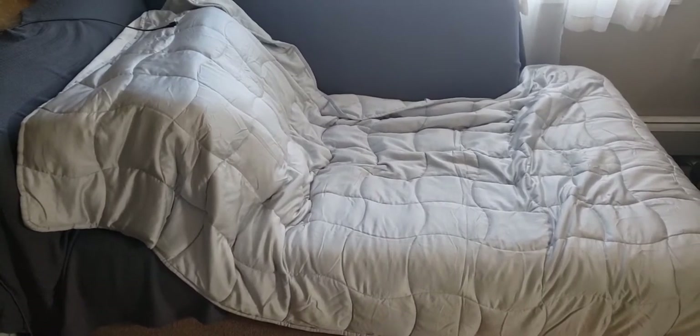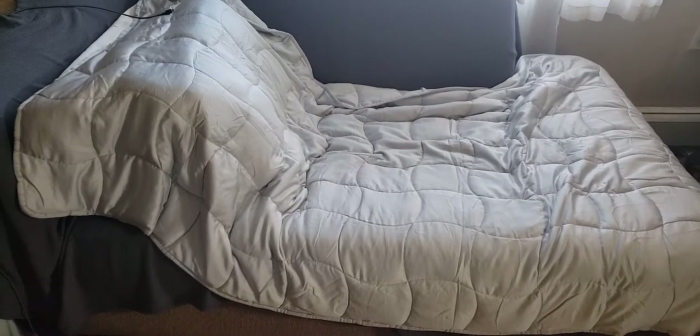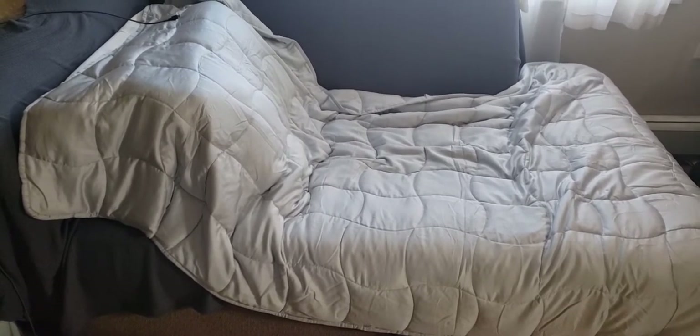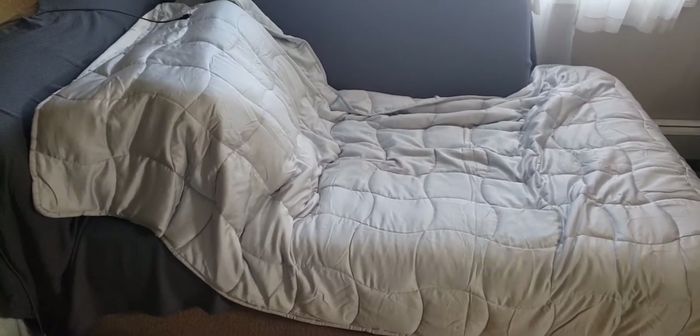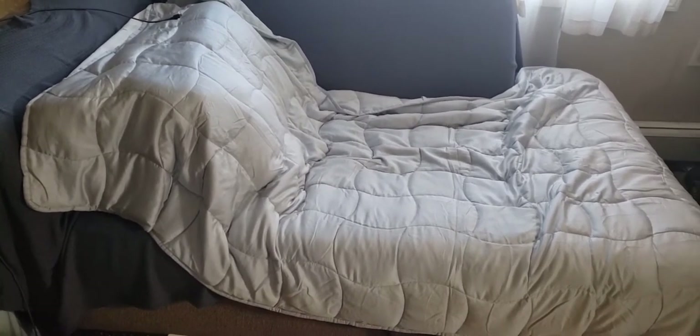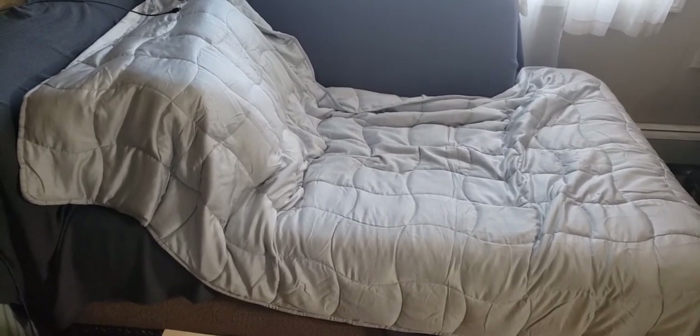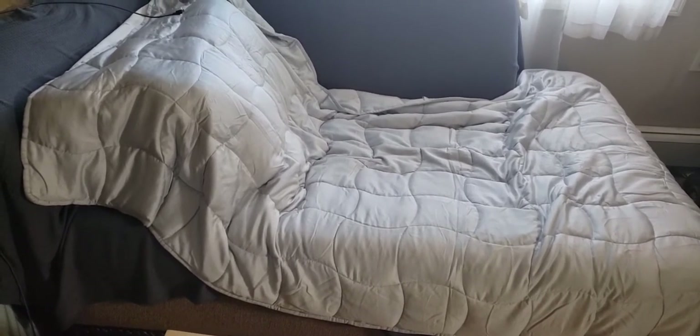Hey, what's up? It's Deanna. So in this video, I'm going to show you how to actually place a weighted blanket in a duvet cover. I had done a previous video showing how to do it, but I found an easier way. Here's an example of a bamboo weighted blanket that's 15 pounds and 48 by 72 inches. Now I'm going to show you how we're going to place it inside the duvet cover.